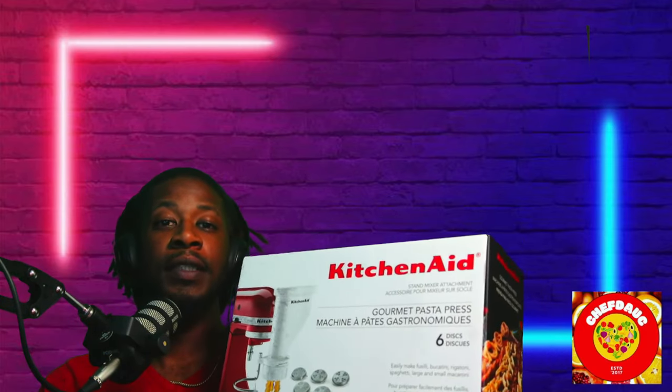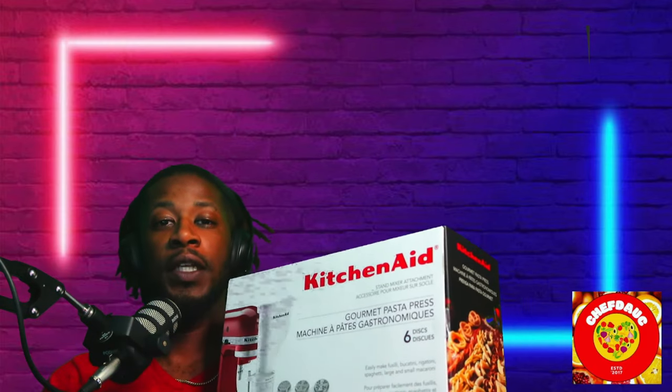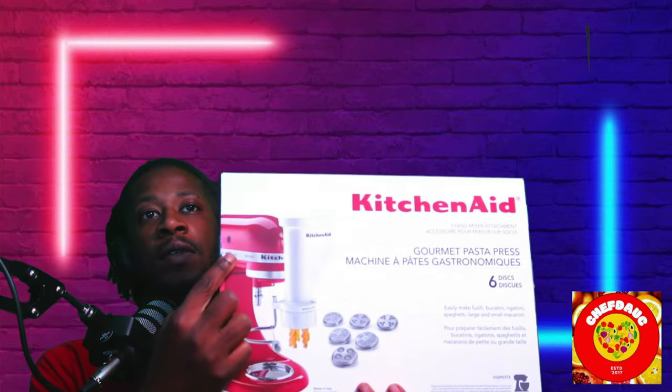This KitchenAid pasta press is amazing. I bought it because I knew it would work the way I wanted it to. It does take a long time for the pasta to come out, so you have to set the speed of the KitchenAid based on what you're making — that's a trial and error thing, knowing what speed works for each shape.